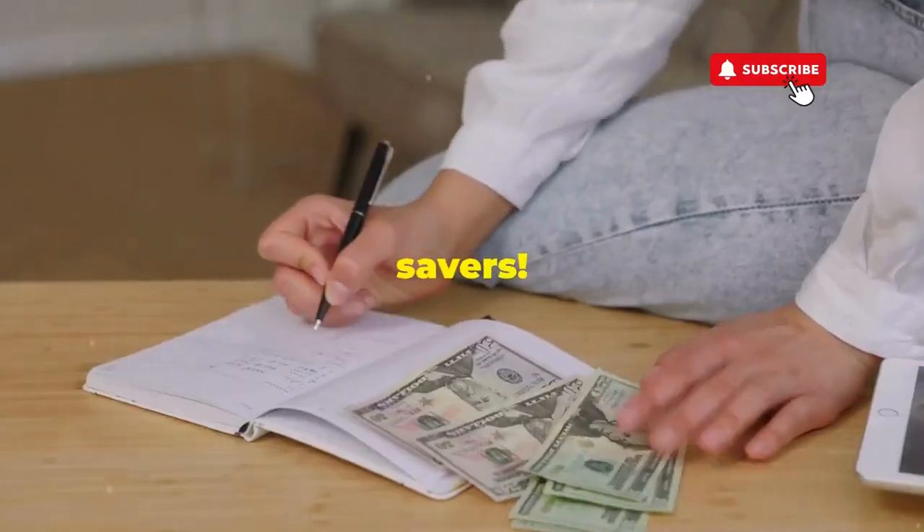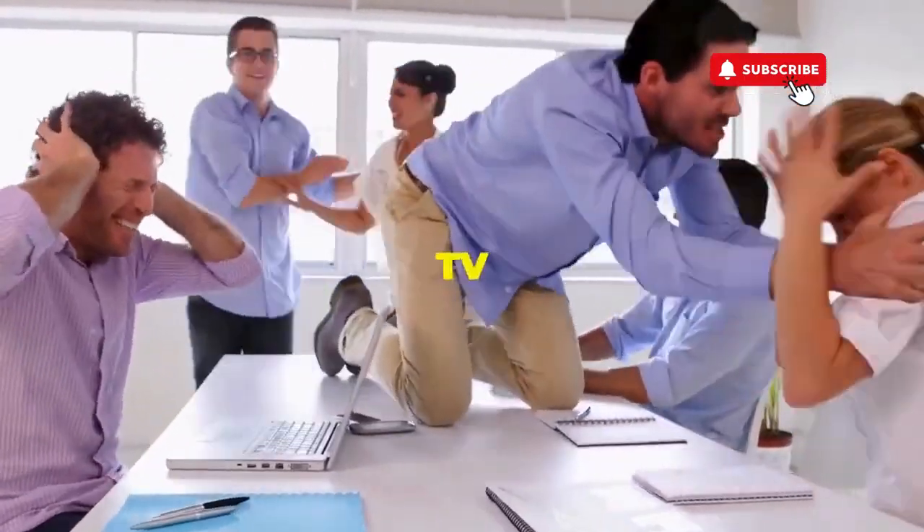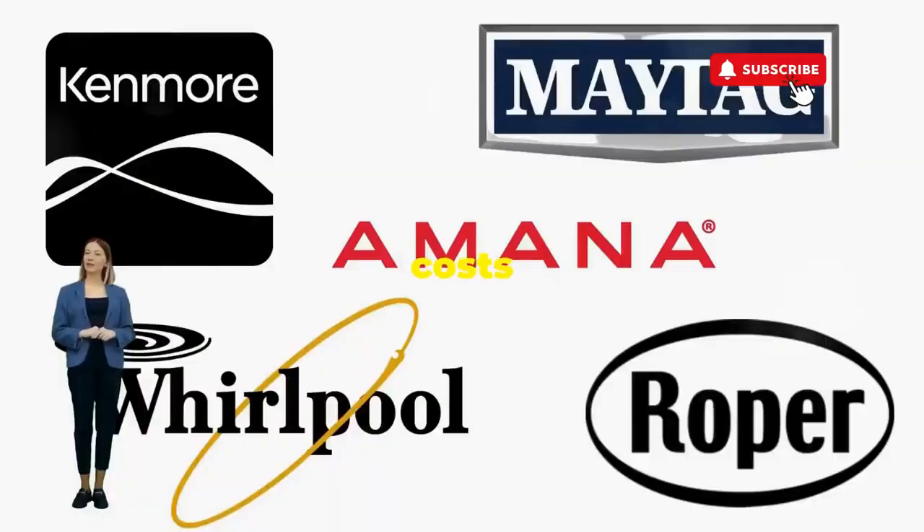Hey, fellow budget savers, ever dealt with a washer that has more mood swings than a reality TV star at a reunion show? Before you empty your wallet on a repair service that costs more than your laundry detergent supply for a year, try this nifty trick.